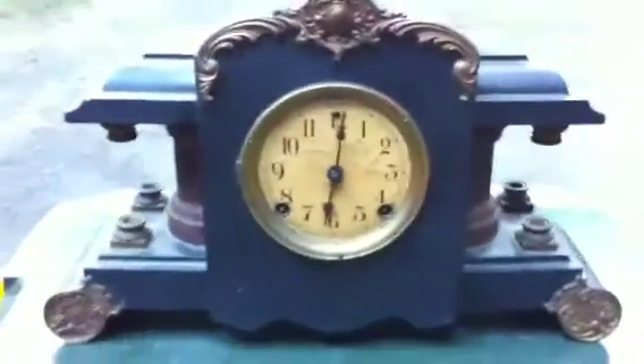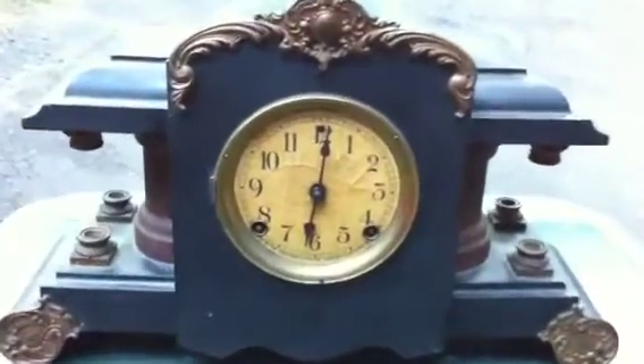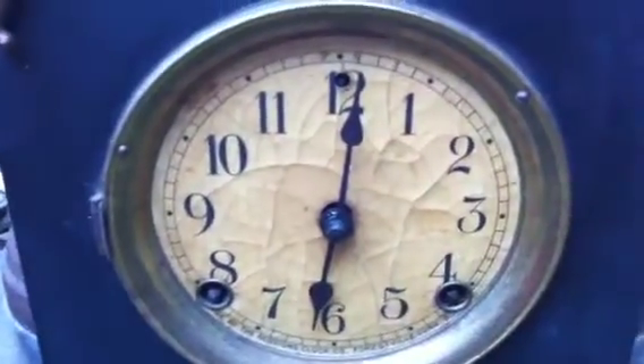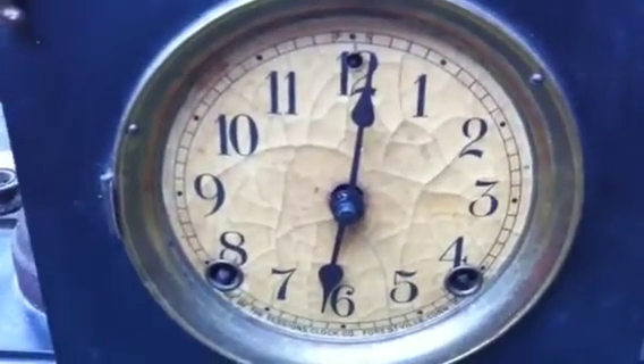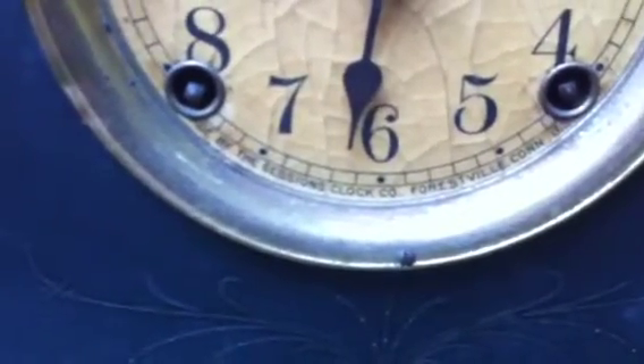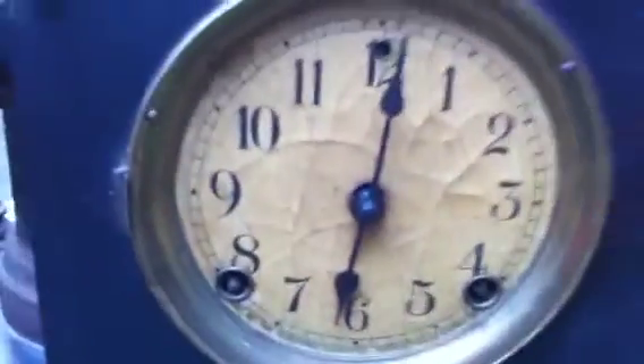I'm going to give a little video tour of this Sessions clock I have for sale. You can see it looks to be the original dial — it's in pretty old shape, pretty cracked, but no chips. Everything's there. You can see the Sessions information down the bottom: Forestville, Connecticut — not far from my hometown, so this is a local product for me.